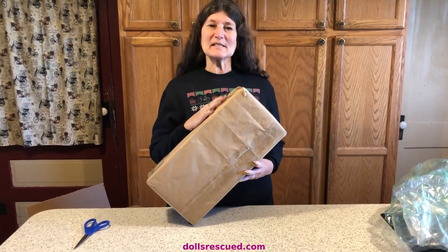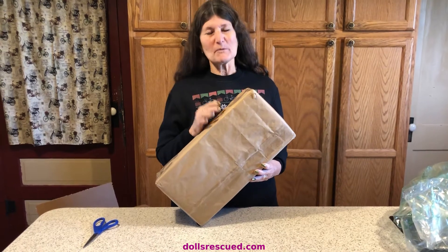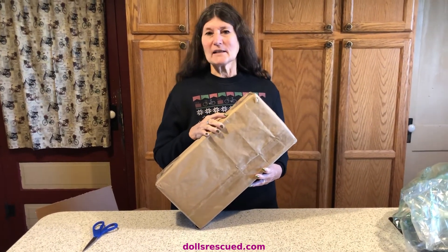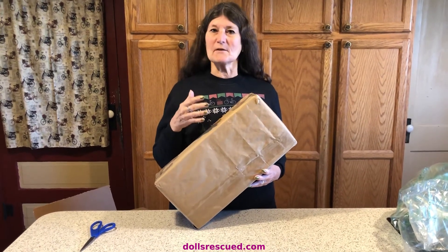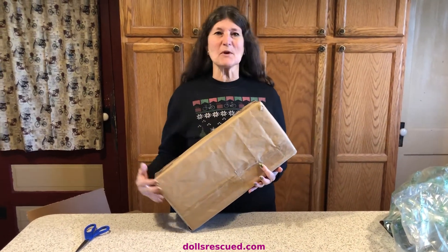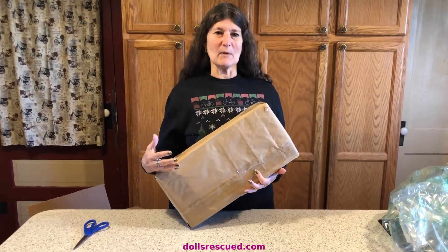Hi, I'm Marna and this is the Dolls Rescue Channel. I am smitten with Blythe dolls. I have many of the AliExpress different sizes and different types of Blythe dolls. I love them. I love crafting for them and sewing for them and doing collabs with them and just all of it. I'm really enjoying the Blythe dolls.